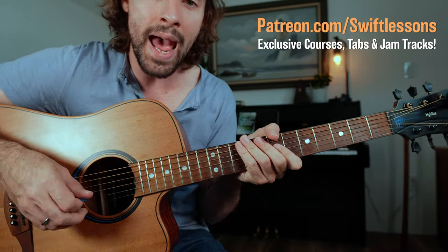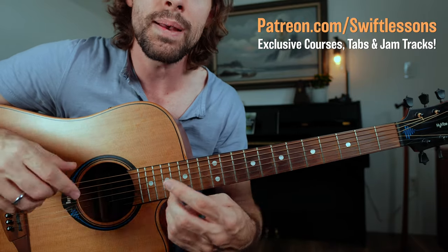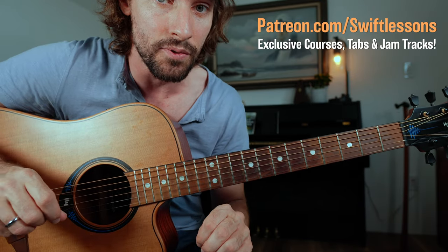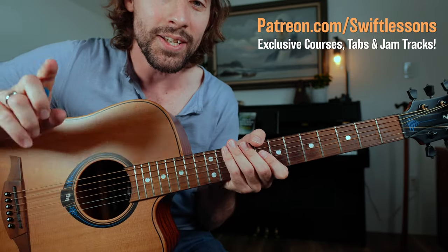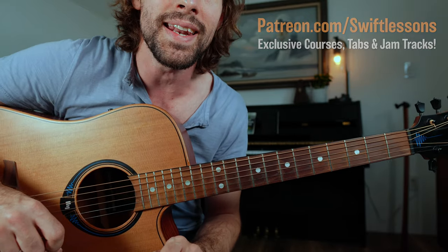If you want tabs for this lesson, make sure you go to patreon.com/withlessons. There I'm going to have printable tabs, a Guitar Pro file, and I'm also going to be constructing a Sound Slice lesson for this tutorial. Until next time, this is Rob coming at you once again from the Jersey Shore saying happy picking.